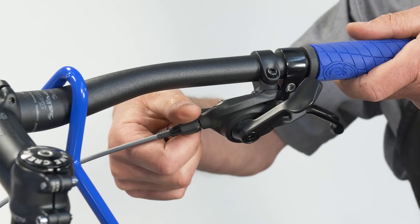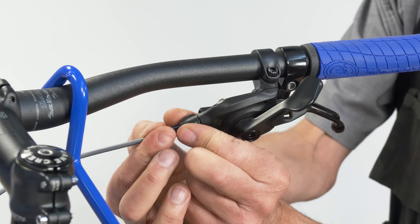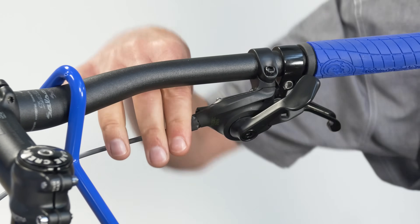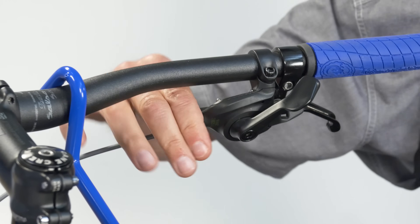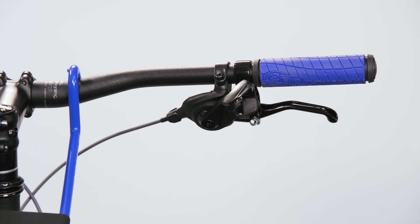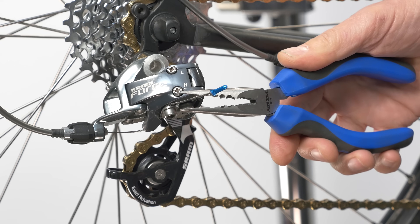But what if your barrel adjuster runs out of adjustment? Just tighten the barrel back in fully and then out one or two turns. Make sure you're on the furthest outward shift position and the smallest cog, then remove the slack from the cable at the pinch bolt.